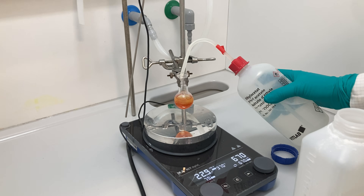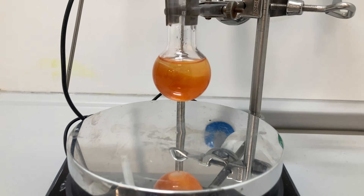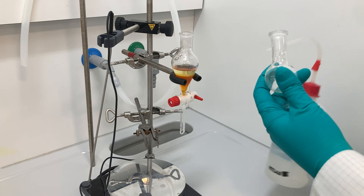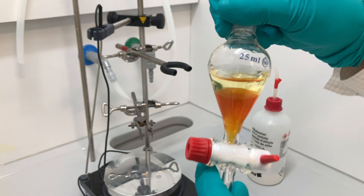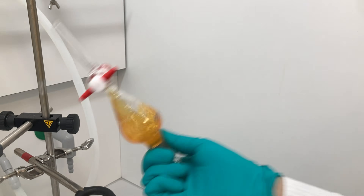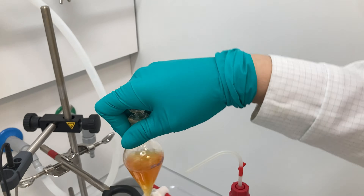I diluted the mixture with ethyl acetate and allowed the biphasic mixture to stir for a few minutes. I transferred the contents into a separatory funnel and rinsed the round-bottom flask with additional ethyl acetate. After securing the funnel with a glass stopper, I shook it gently, allowed the layers to separate, and collected the organic layer on top. I returned the aqueous layer to the funnel and washed it several more times with ethyl acetate to extract the remaining organic material.